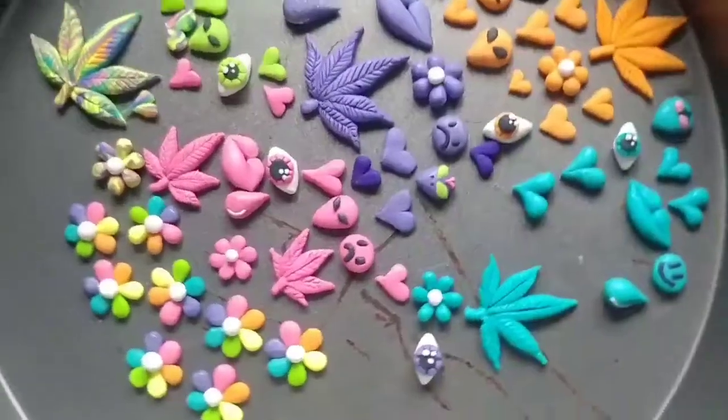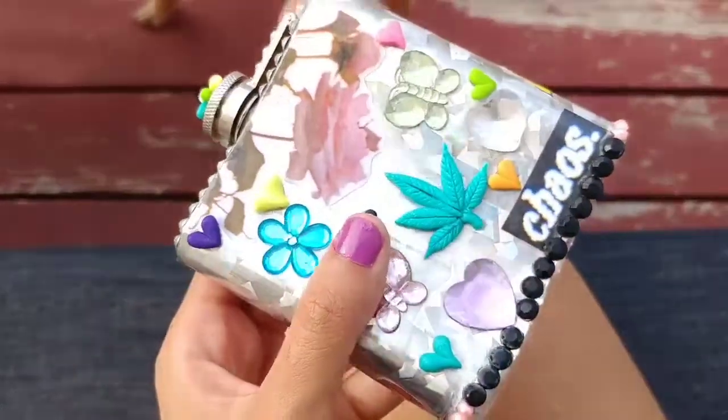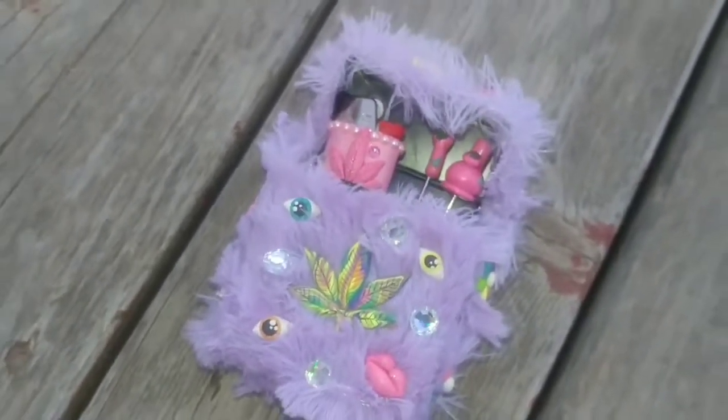What's up, what's good world? In this video we're going to make some polymer clay cabochons. They're perfect to add to your other projects to make them stand out a little more and be unique. So yeah, let's get to it.